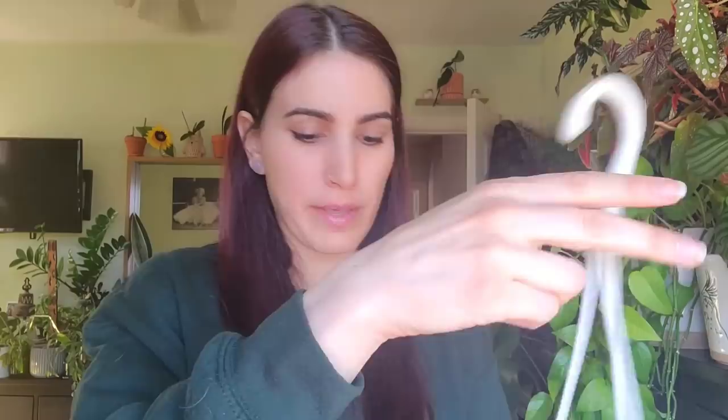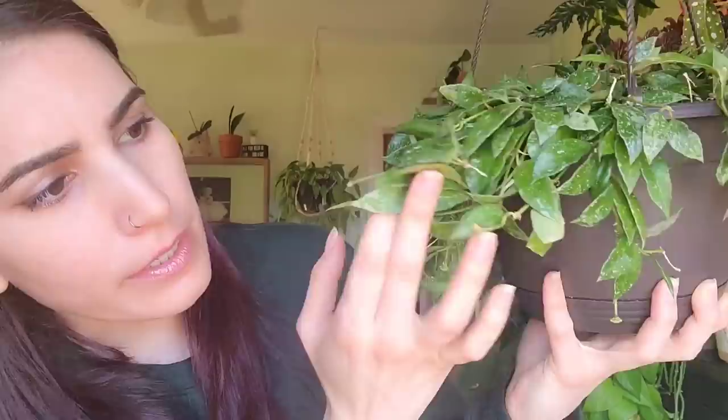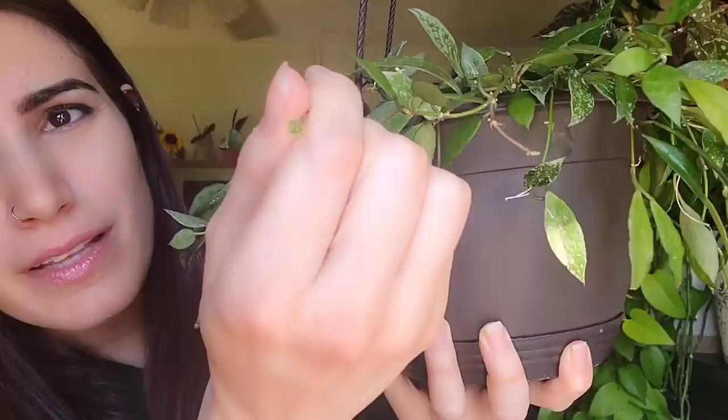I'm going to go over basic care because if you don't have this down, your hoyas are just not going to be happy and they're not going to bloom. First, let's talk about water. Hoyas are definitely more drought tolerant than other plants — that's why we love them. They hold a lot of moisture in their leaves, which is why they're so thick and waxy. Let me pull down my lacunosa — this one is also a very prolific bloomer. It has a ton of peduncles.